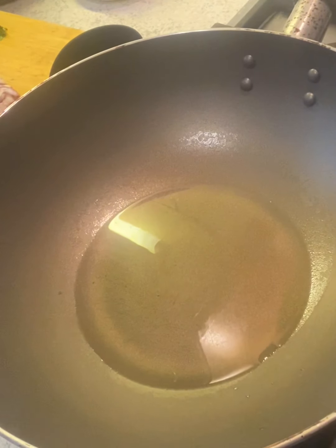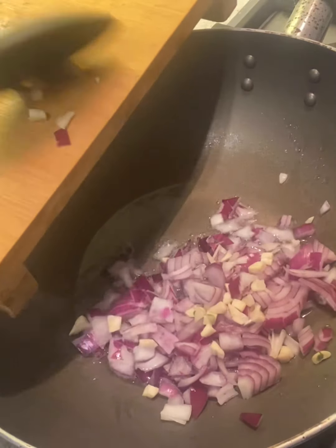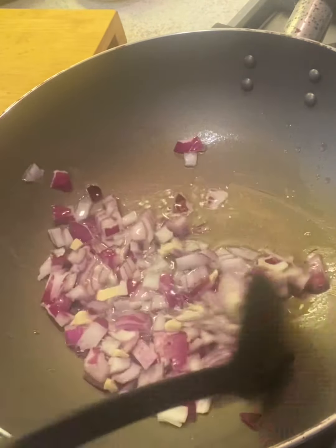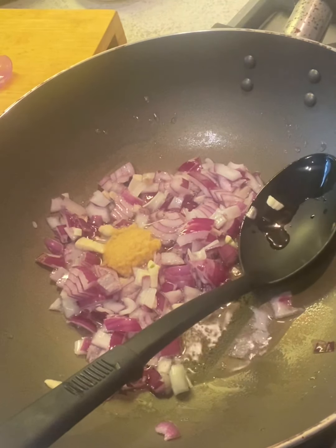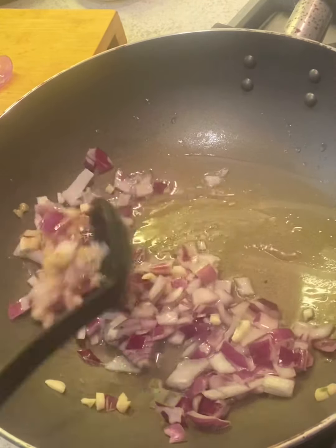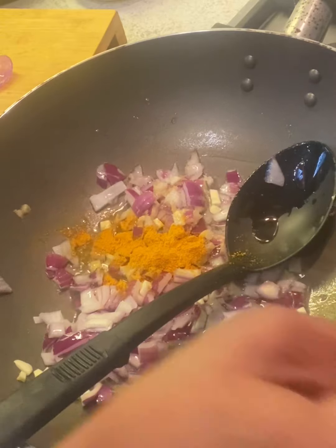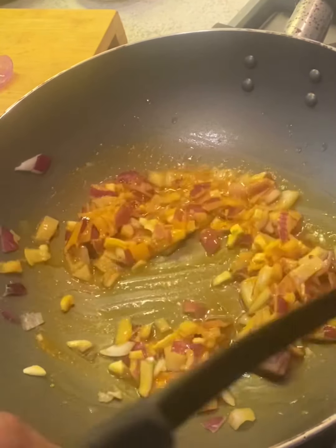I've got a wok here with two tablespoons of oil. You don't need to add any cumin or tempering. I've got onion and garlic, and I'm going to add those along with a teaspoon of ginger paste. I'll fry them first with a little turmeric powder and salt — just enough for the onion — so the onion cooks fast.